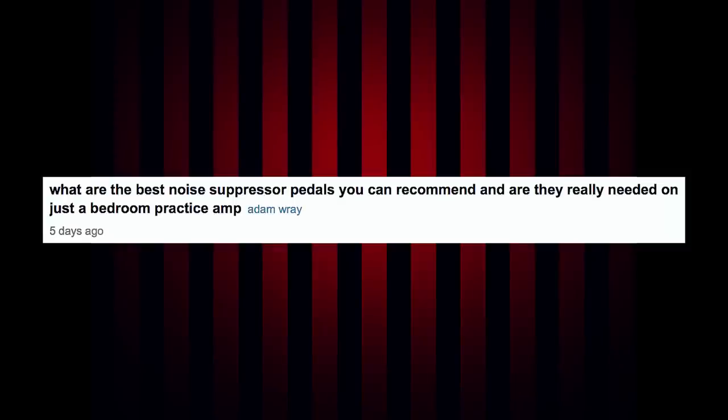First question: what are the best noise suppressor pedals you can recommend, and are they really needed on just a bedroom practice amp? Noise gate pedals are always good to have if you don't like excessive noise and feedback, especially if you're doing the high-gain thing. With bedroom practice amps, a lot of the Line 6 Spider stuff and those kinds of amps already have a noise gate built in, so most of the time you don't need them for the bedroom.